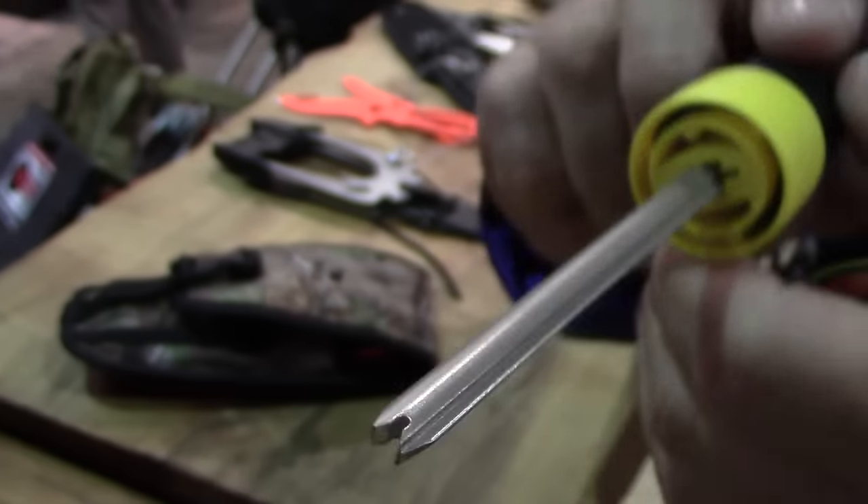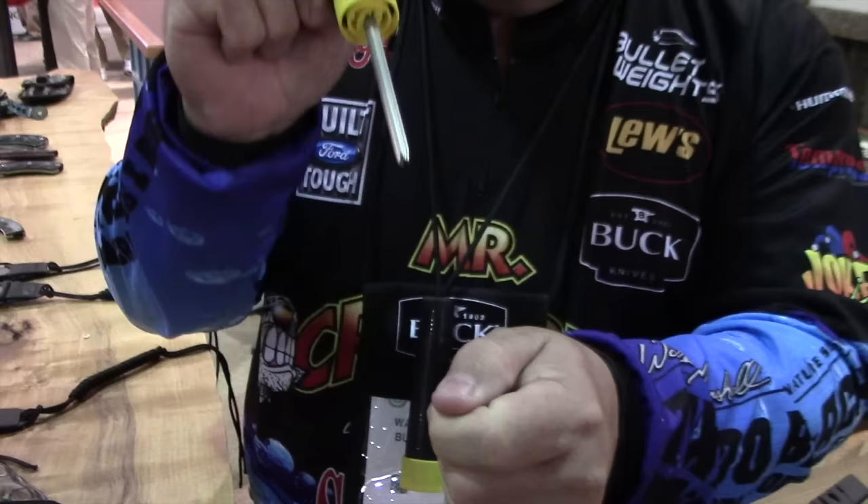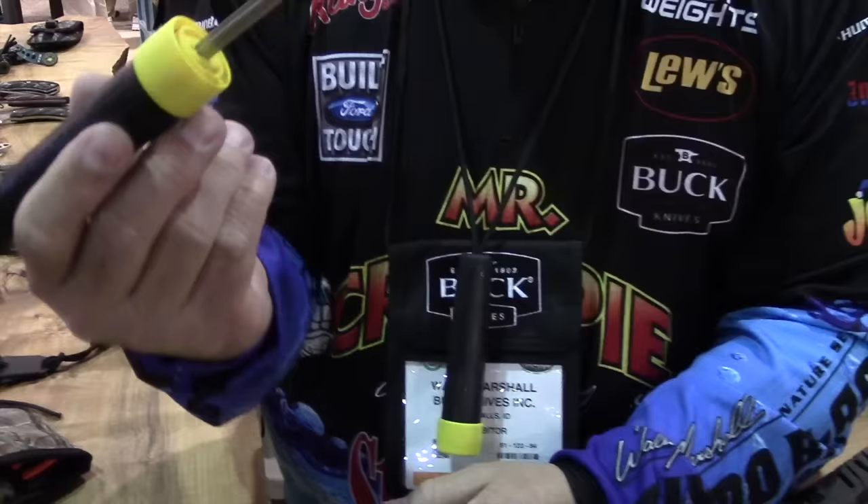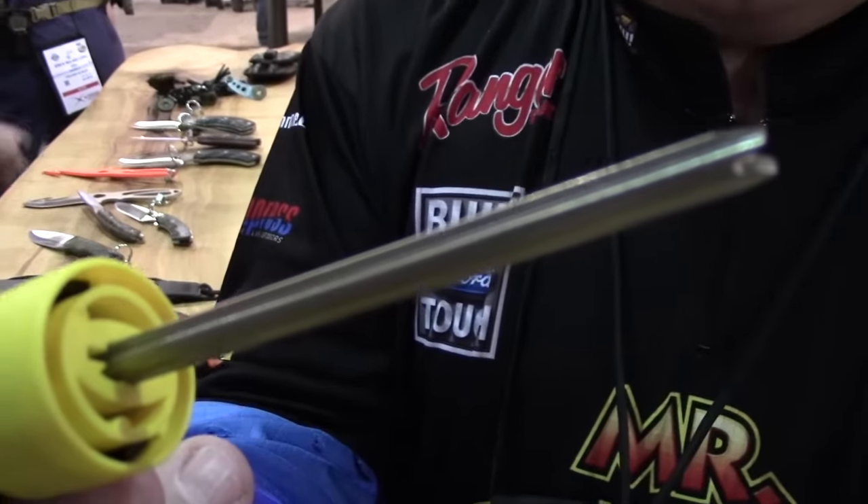And so what you're actually going to do is take this and push it down into the fish's mouth to retract the hook from the fish. It's called the Fish Pick by Mr. Crappie and Buck Knives.